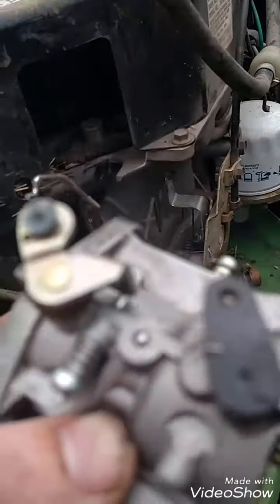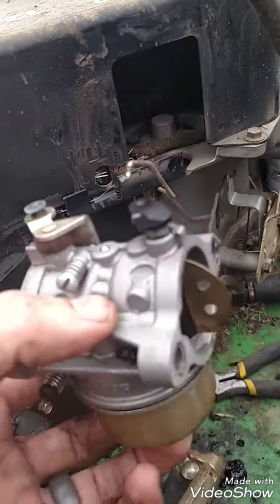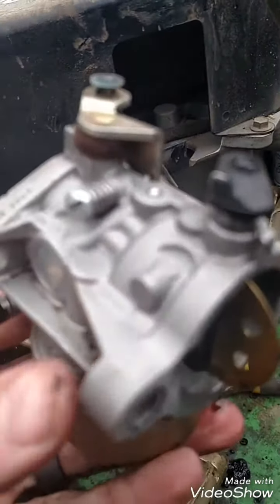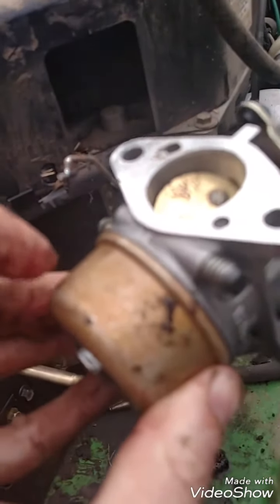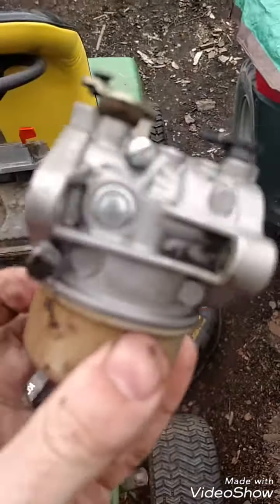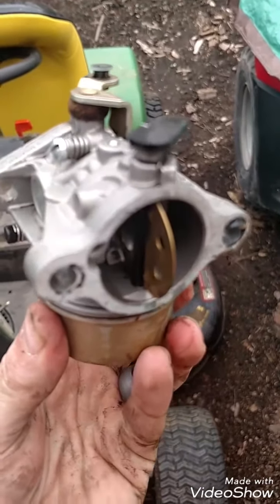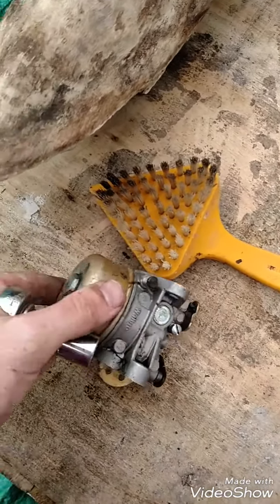I took the two wires off here and here. As you can tell it was black, but I've already cleaned it up with some carburetor cleaner. Now I'm going to take the bowl off — the float is in here — and we'll see what it looks like inside. It was pretty dirty. This took a 13 millimeter wrench.